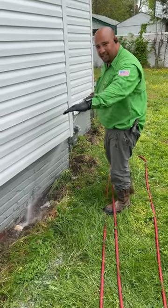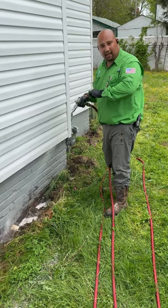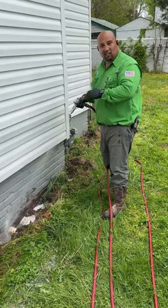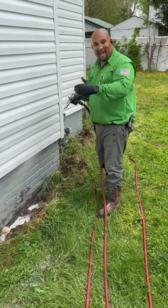Four gallons every 10 linear feet. I'm looking at my watch because I know the amount of time it takes to release four gallons based on a pre-agitation.